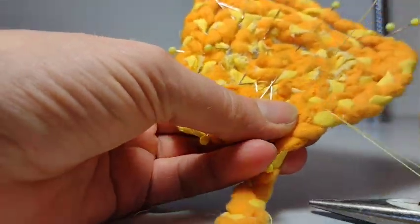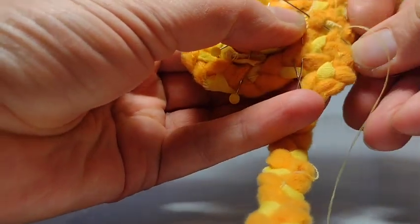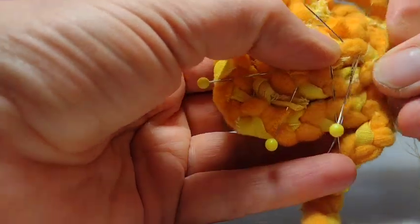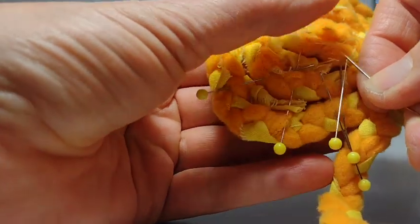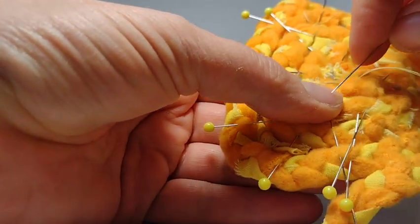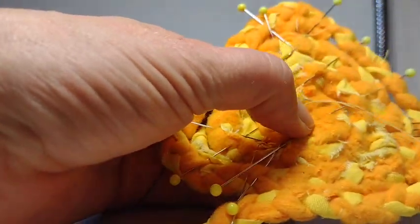I threaded my needle with a regular old machine thread and then I stabbed all the way through the fabric and I'm doing sort of a back stitch back and forth. I'll sew forward a little bit through one coil into the next one and then back stitch to catch it back and forth until I reach the center and then pivot in another direction, backstitching in each point. This makes it really nice and secure.